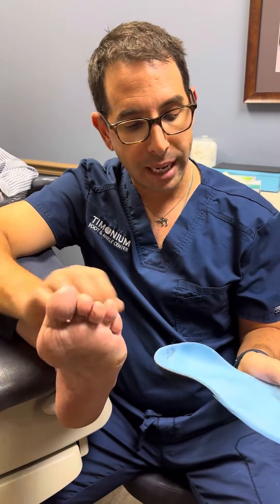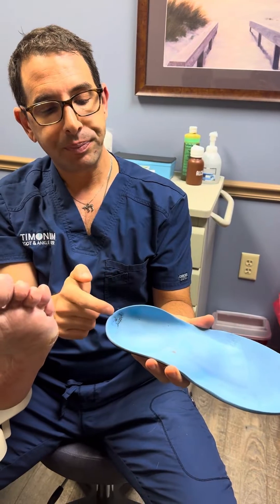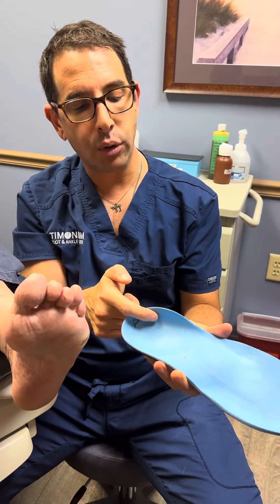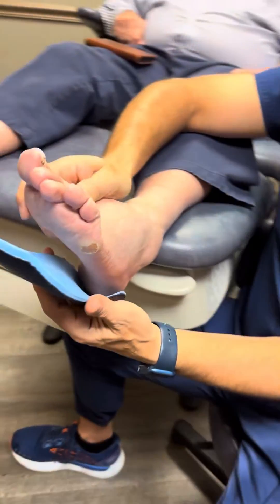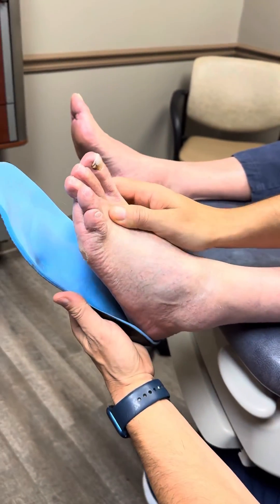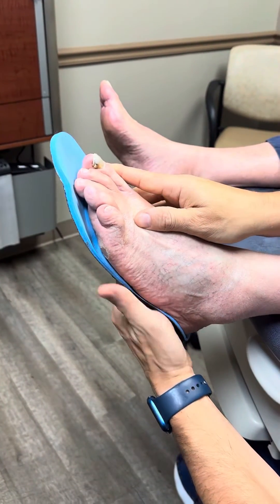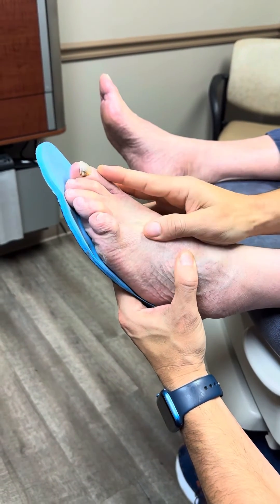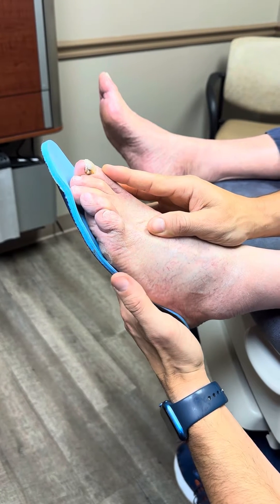What we did was we made a really cool orthotic — an orthotic with a very deep heel cup. And we put something called a lateral phalange, which means that it's cupping his heel. Come around here — you can see it's cupping his heel, and we have a cutout right here that's taking the pressure off. You can see how that area is floating in the air.